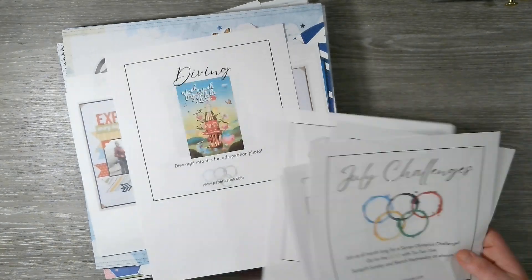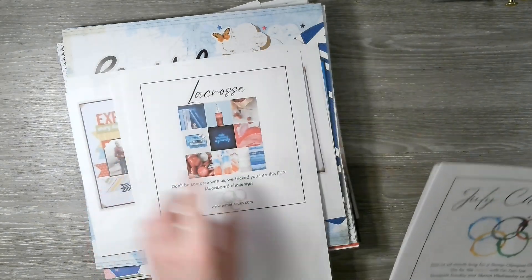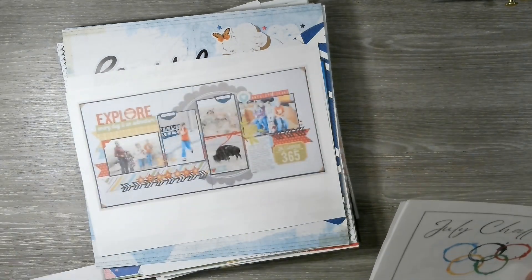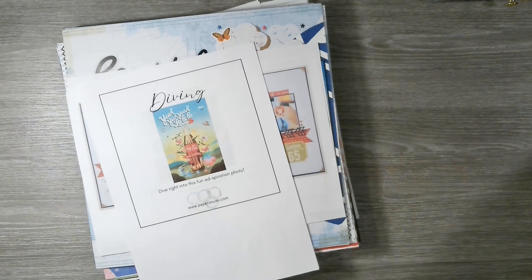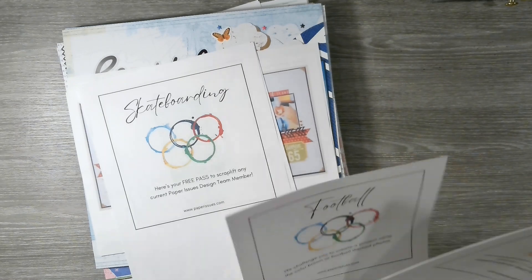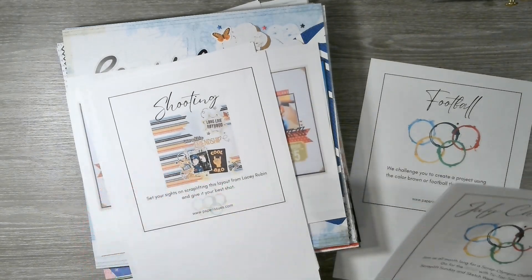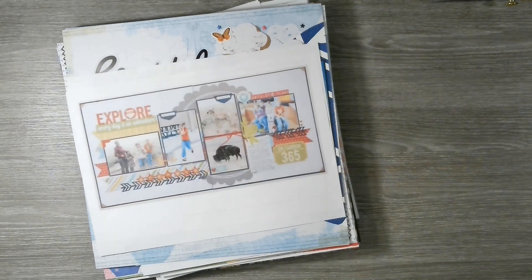We have a few events left to recap: a mood board for equestrian, a mood board for lacrosse, an inspiration image for diving — I think I will still do those. We have a free pass to scraplift any DT member, which I'll probably do. We have football with themed photos, which I won't do, and shooting and trampoline which are both scraplifts. So I will have actually completed the tic-tac-toe board twice!